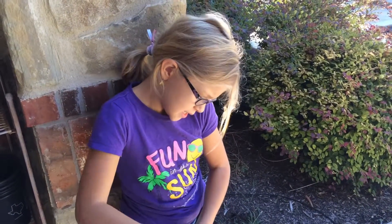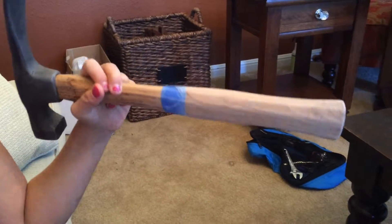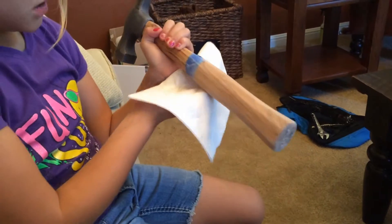We're going to make it the color of America. We just finished sanding it. Now we're going to wipe it off with this wet napkin, and then we're going to paint.